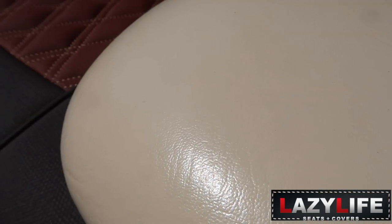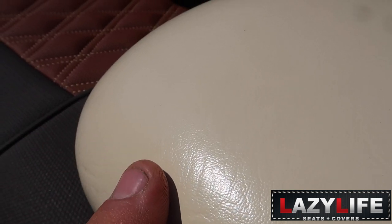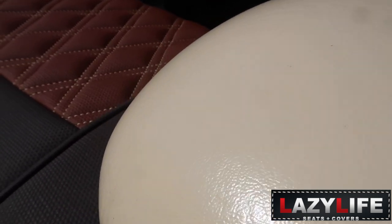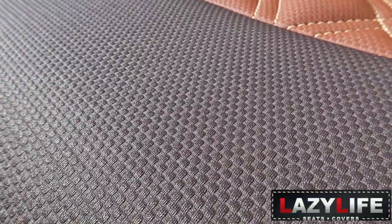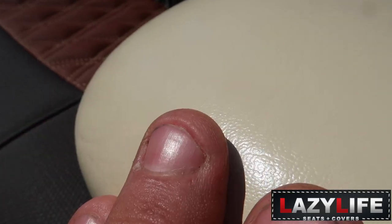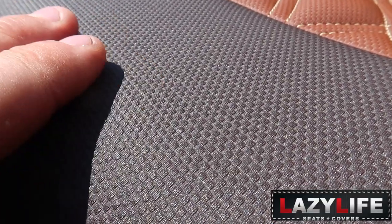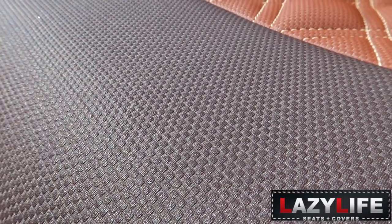This is the stock seat and you can see it's completely smooth stock vinyl, versus the Cool Touch on the new seat. It's got a vibrant pattern that keeps this seat much cooler when you go to sit down. The way the fabric is made allows air to flow between each section and keeps this seat much cooler than the stock ones.